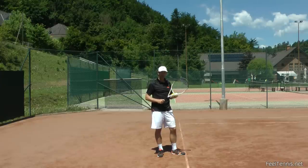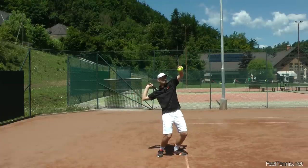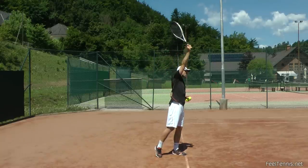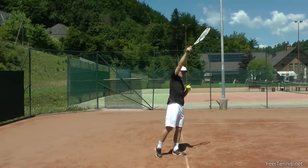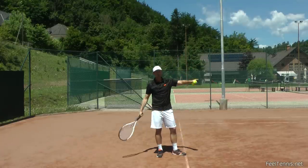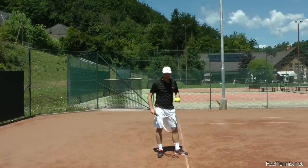If we want to generate more speed, we need more distance. That's why we're using this distance that goes upwards, because it still helps us generate speed, and a split second after I'm going upwards, I'm actually going downwards once my racket reaches the top of the swing. So I've just used this space to really accelerate the racket fast.